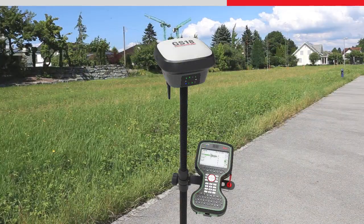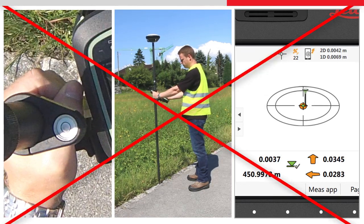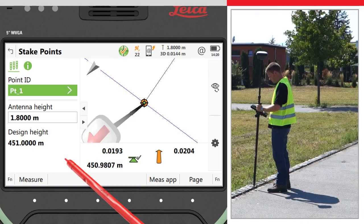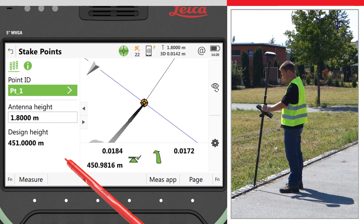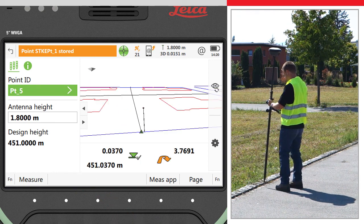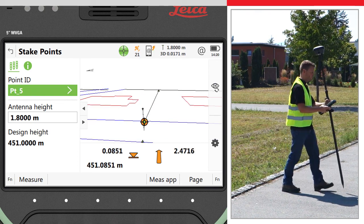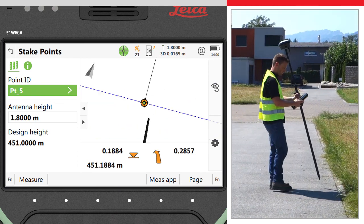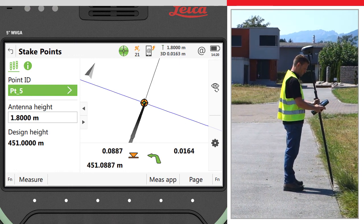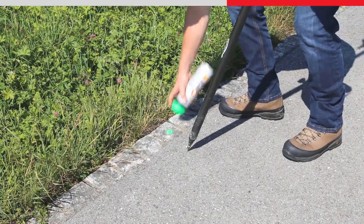Staking with the GS18T is faster than ever. There is no need to watch the level bubble anymore whilst at the same time trying to follow the stake instructions and move the pole into position. Harnessing the power of the 3D viewer, the exact position and tilt of the pole is seen live within the data, and the whole scene is updated as you turn around. To stake the next point, simply follow the direction of the arrow. Once you are within half a metre of the point, use the graphics to aim the virtual pole tip directly to the bullseye centre. The actual pole tip will then land precisely where the point is to be staked out, the first time around.